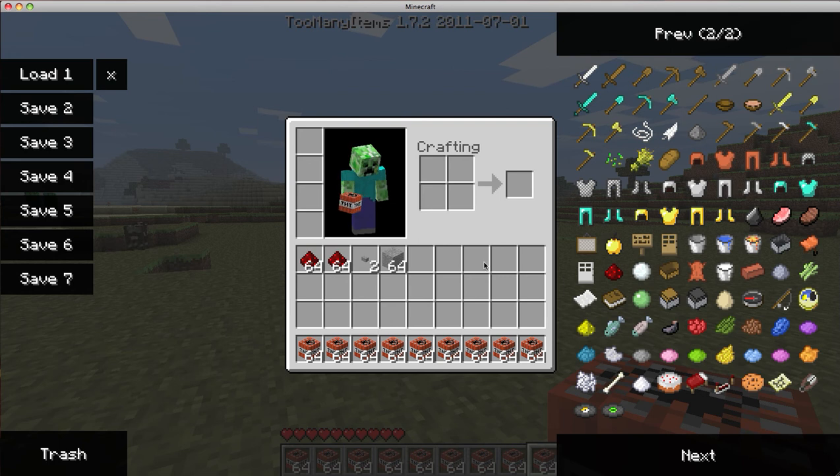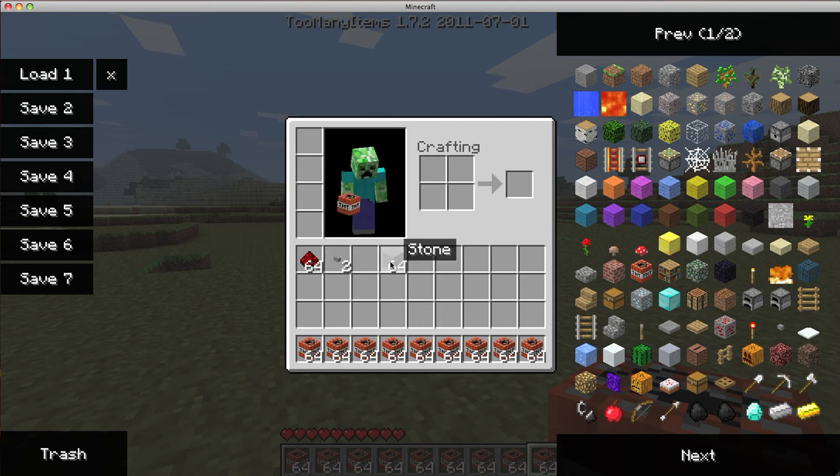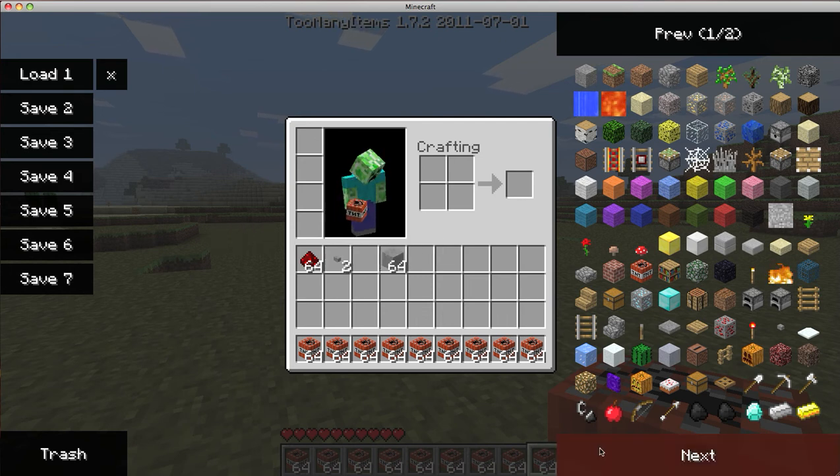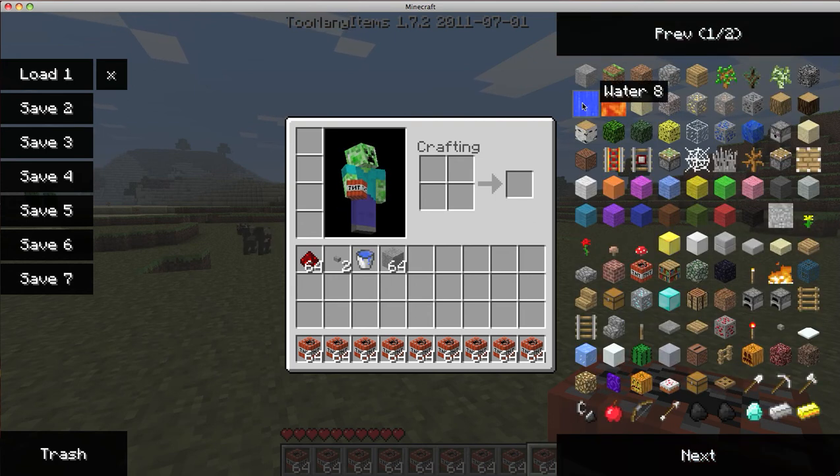So what we need for this cannon is a lot of TNT — tons of TNT. One pile of redstone is enough, I don't really need two columns. Two items and whatever material you want to use — I like stone. You're also going to need a bucket of water, or if you're using too many items you can use this too. Doesn't matter.